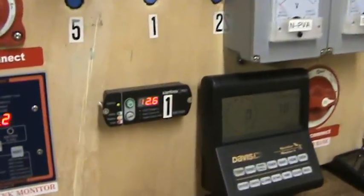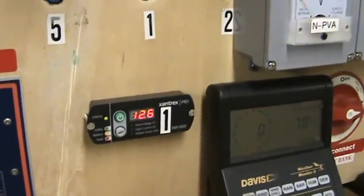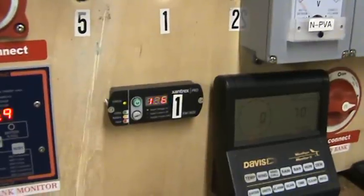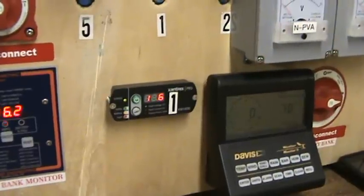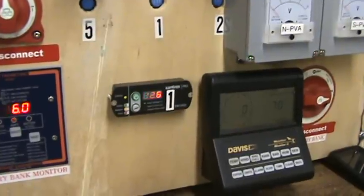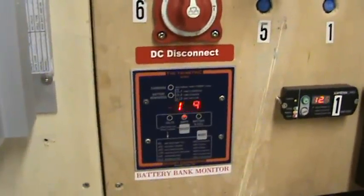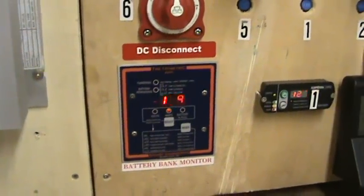For example, this has been running — it's been dark for maybe an hour now, which is about average. It'll get all the way down to maybe 12.3 overnight, and when the freezer starts up it'll pull it down to about 11.7. That shouldn't concern you at all. A battery with absolutely no draw on it at 100% is going to be 12.6 volts, which means these are totally full — right now we're pulling 16.9 amps off it, so there's a freezer running and that stereo you hear in the background is running.